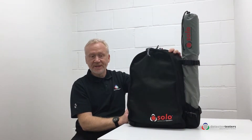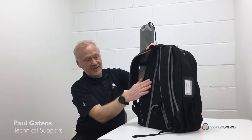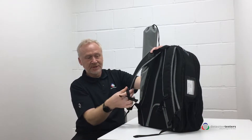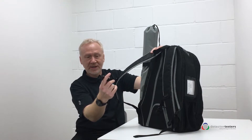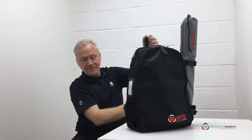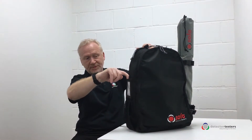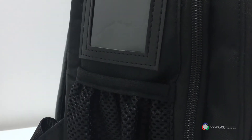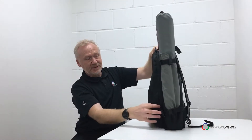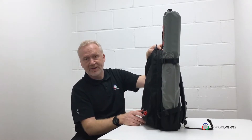Features of the Urban Rucksack include a padded AirTex back, adjustable shoulder straps, adjustable chest strap, a grab loop on top, a pocket for a water bottle, somewhere for your name and address or business cards, multiple sections which we'll have a look inside in a moment, and on the side there's a special section dedicated for holding the Urban Pulse.